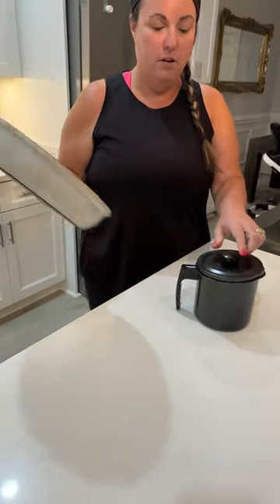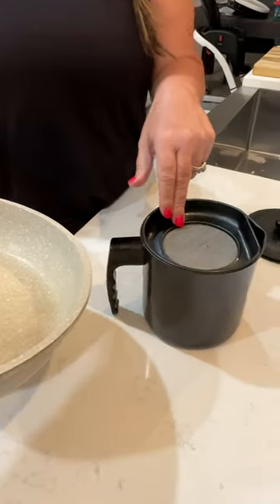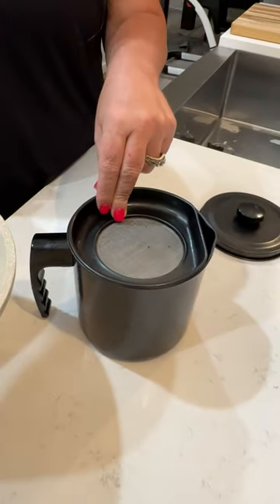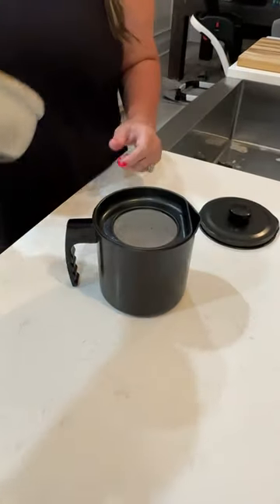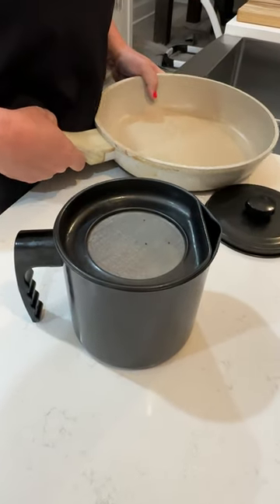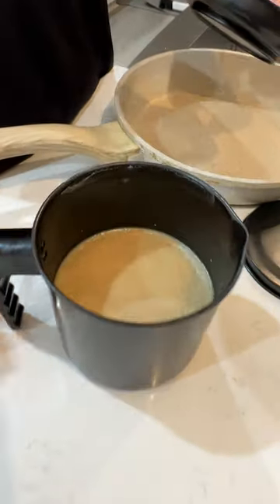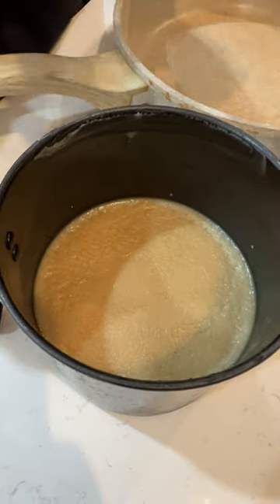Say there's bacon grease in your pan — you just pop the lid off. As you can see, there's a strainer here to catch any of those last little bits of bacon and remnants so they don't get into the bacon grease. You pour your grease in here, and then once it cools, bacon grease will congeal and you're left with all this yummy bacon grease to cook with down the road and make other dishes with.